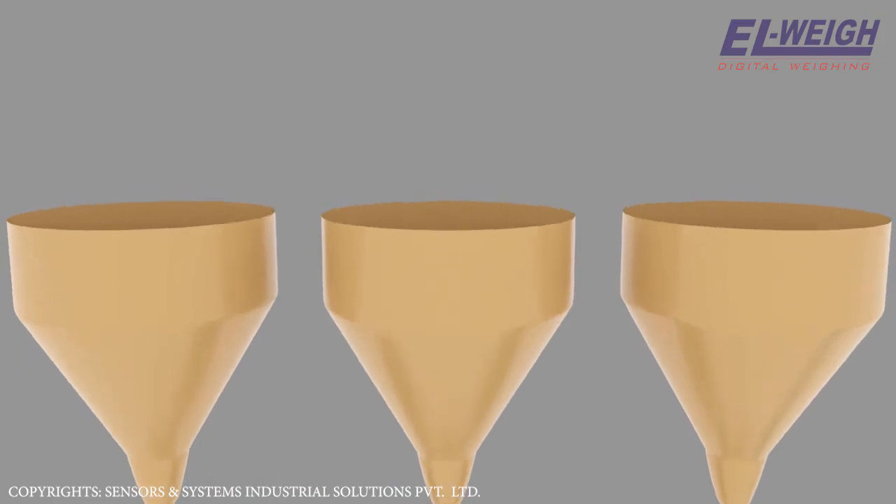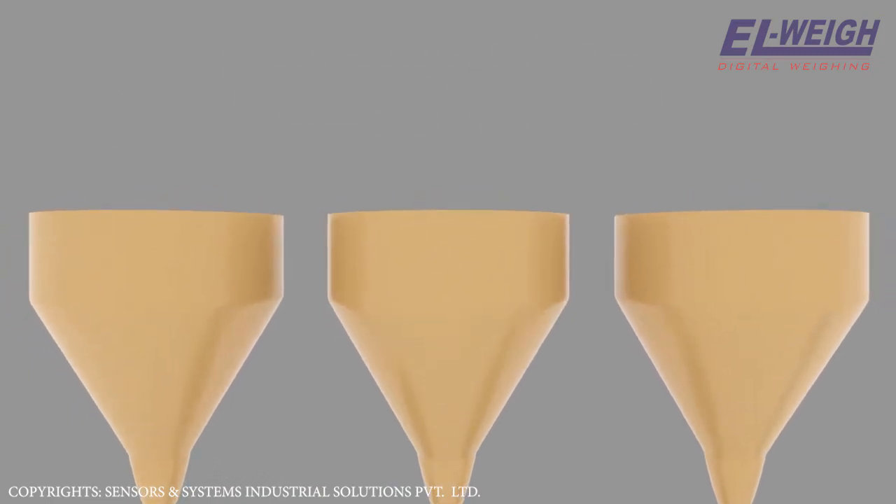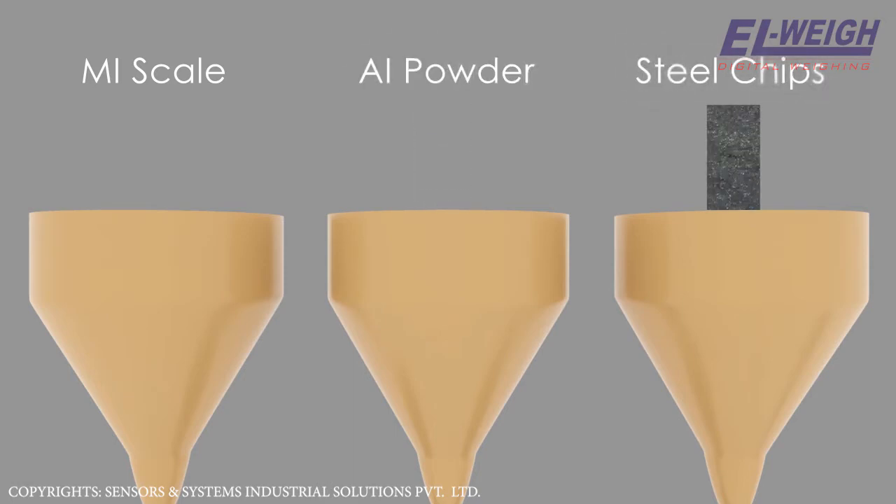The major ore materials are stored in large storage hoppers. The components are: a. M-My scale, b. O-L powder, c. Steel chips.